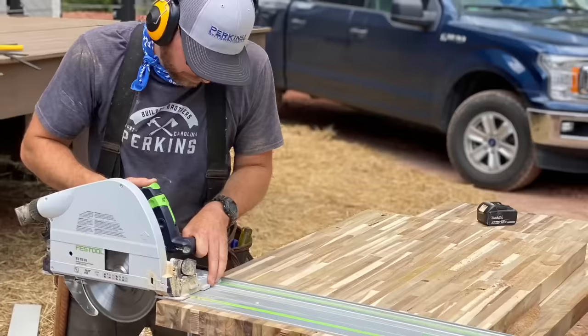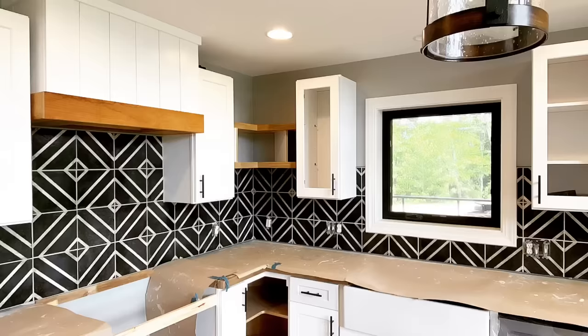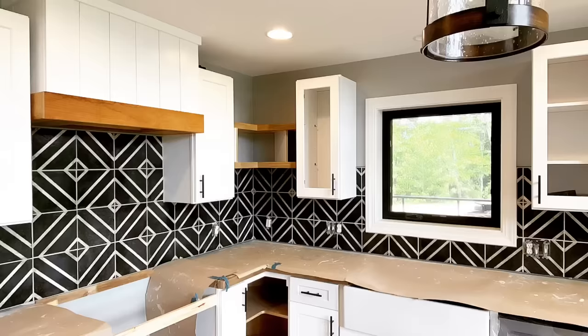I've got to get out to the job. We've got to glue this bar top together, finish this kitchen. We've got butcher block countertops, some tile backsplashes, and a couple of floating shelves to do — then we've got to say sayonara. We've got another job to start, so let's get out of here.